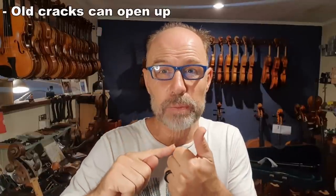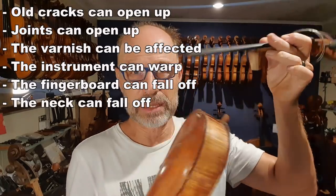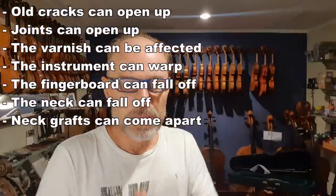Some other problems that can occur in humidity: old cracks can open up, joints can come open, varnish can be affected, the whole instrument can warp, the fingerboard can fall off, the whole neck can fall out, and neck grafts can come apart. If you open up your instrument and see problems, the first thing to do is take the tension off the strings — don't take them down all the way, but detune by at least three tones to reduce pressure on the bridge and neck. Then make sure you can get the instrument dry and get it to a violin maker. It is absolutely crucial that you keep your instrument dry, because some of those repairs literally cost thousands of dollars.